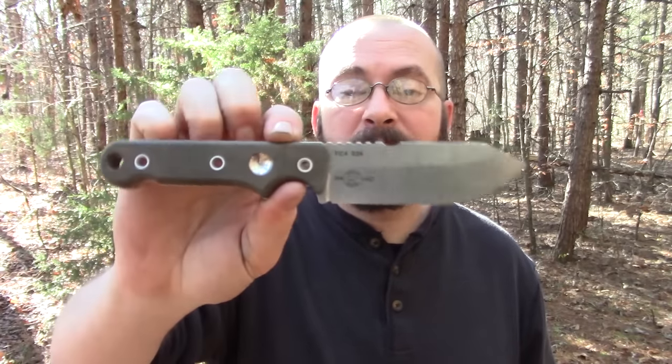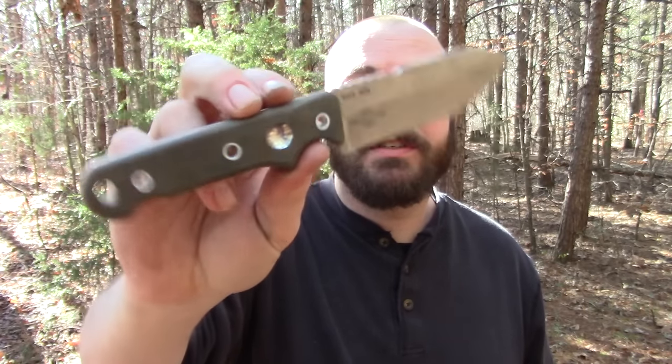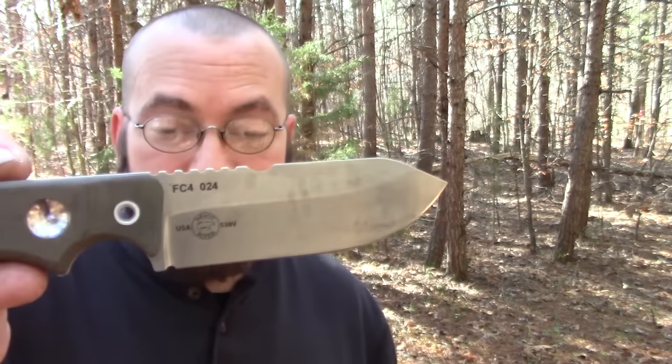Chris Tanner from PreparedMind101 sent this knife to me. It is a White River Firecraft FC4. Anytime you put the word 'firecraft' in a knife's name you're already on good standing with me. You guys know I'm a firebug, a pyromaniac - I love playing around with pretty much all sorts of fire. So you name a knife after fire, chances are pretty good I'm going to like it.